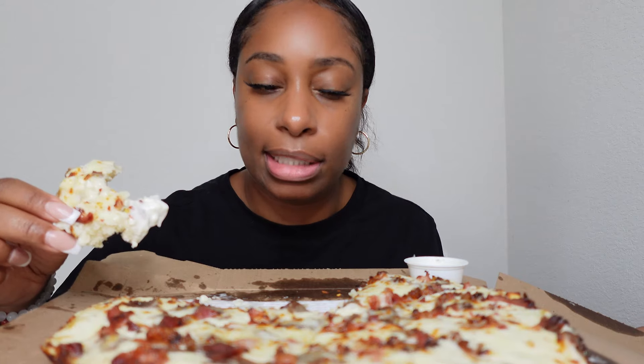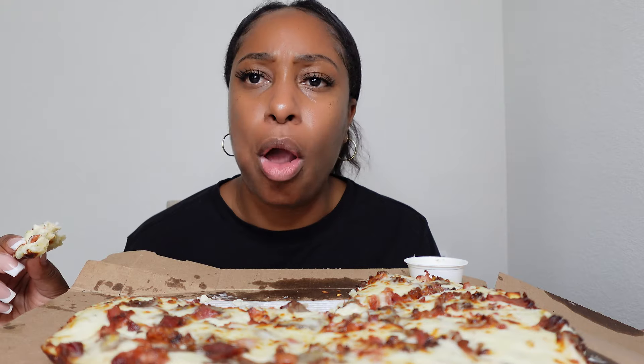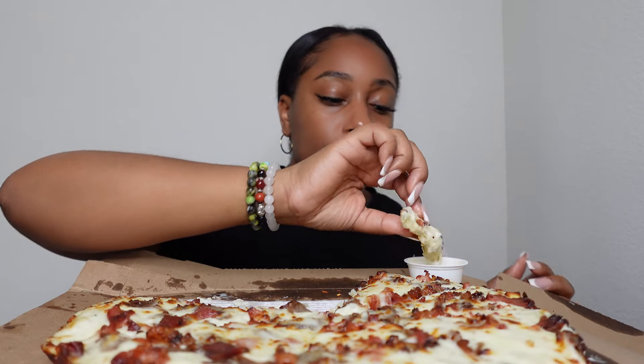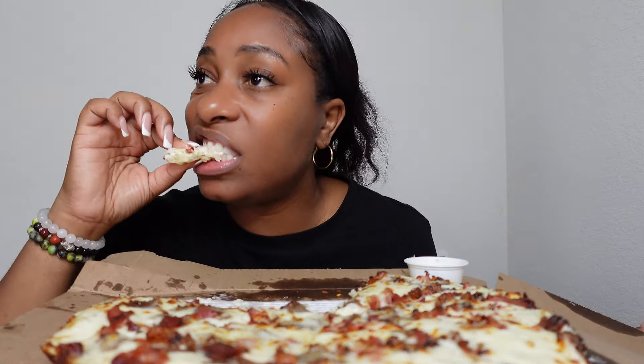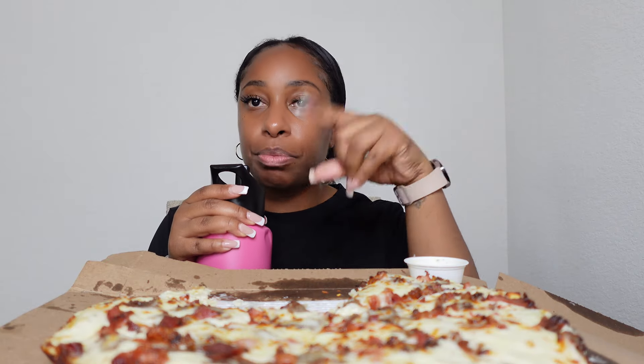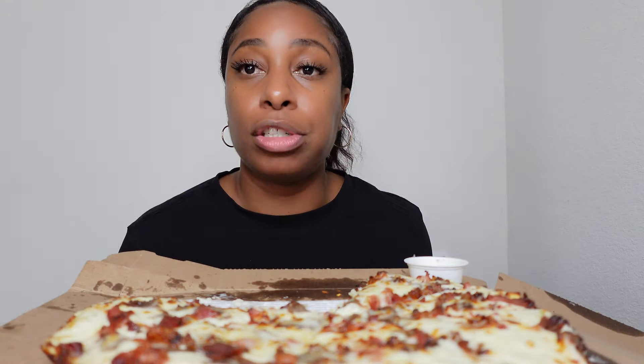Dame also said — or somebody said — that they didn't give him a lot of meat. If you don't follow him, Flavors by Dame Dash — love him, I've watched him since I first started watching mukbangs. He also has a vlog channel. So Flavors by Dame Dash if you're into mukbangs, or Life with Dame Dash if you're into vlogs. But I think he did say they didn't give him a lot of the Philly meat.